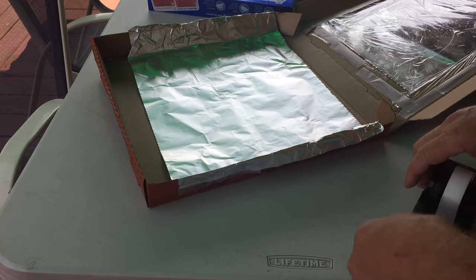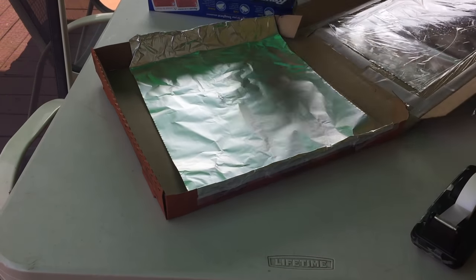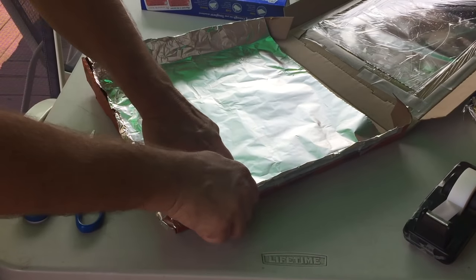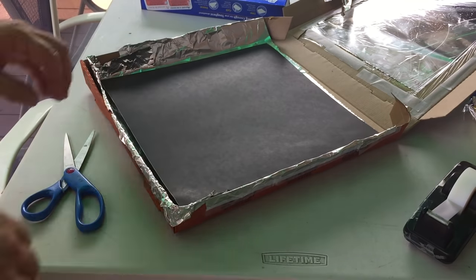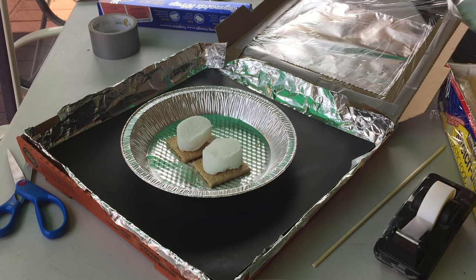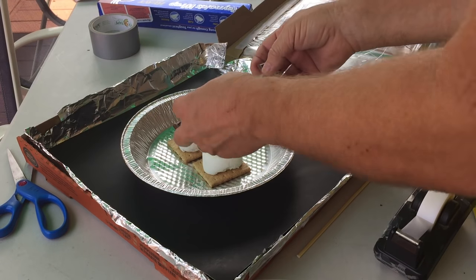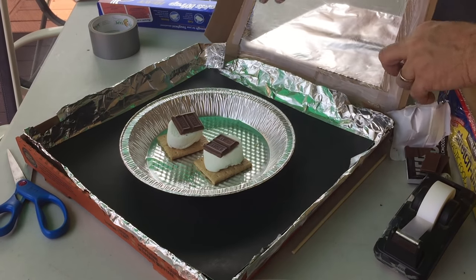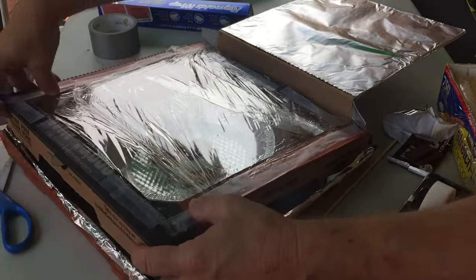I do both sides the same way. Then cut out a piece of black paper and put it on the bottom of the pan. I took a regular pie tin and put my s'mores in. The layering order is a little different here — instead of graham cracker, chocolate, then marshmallow, when using a solar oven I find it better to use graham cracker, marshmallow, then chocolate, because the marshmallow needs to cook a little longer. But you can try it both ways.